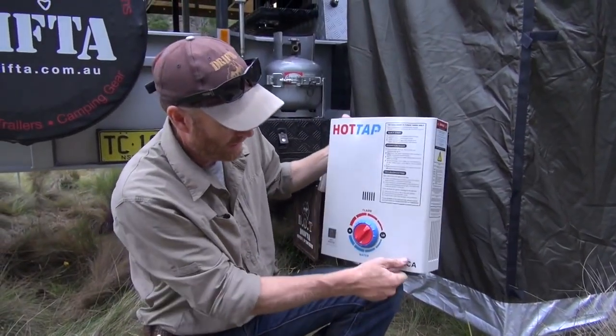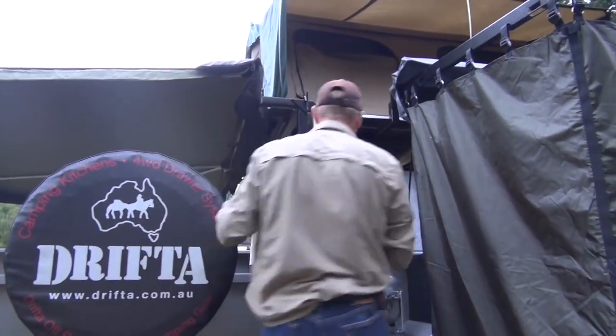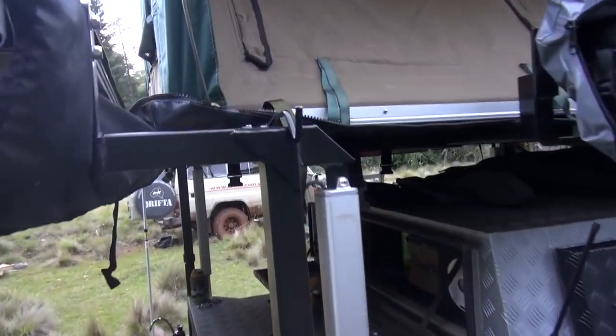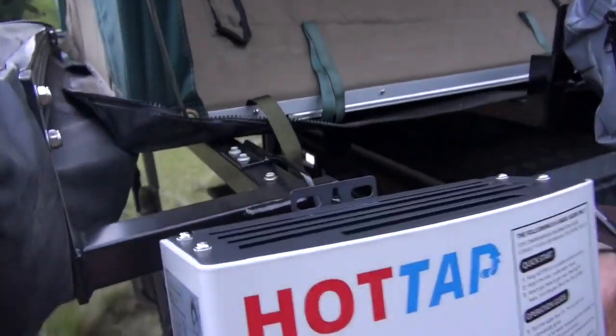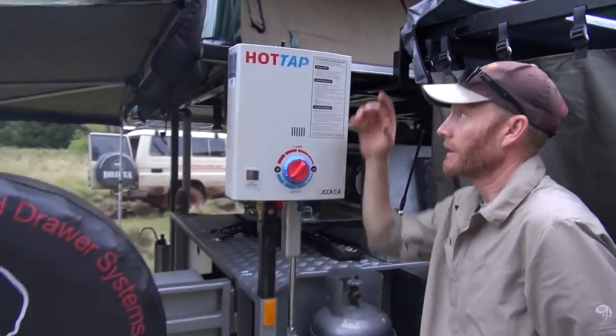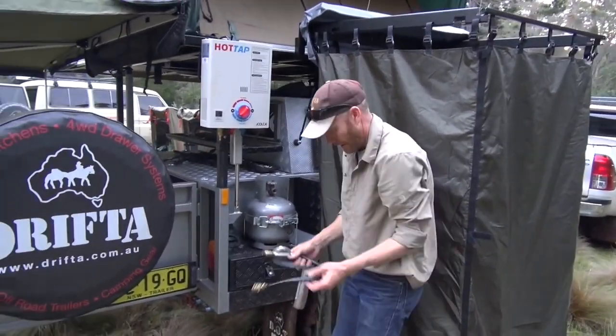This is the Joker unit - they're a great little system. We've also got a small hook you can screw on up above, and it simply fits on like that. We can send that bracket with the kit. First, let's hook the gas up.